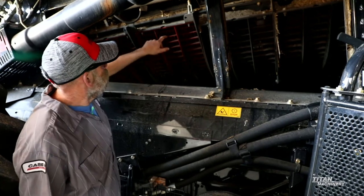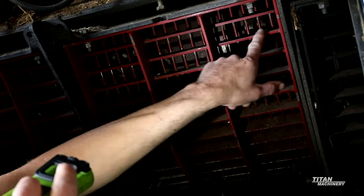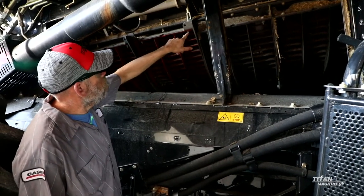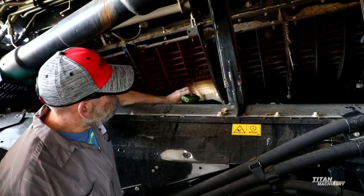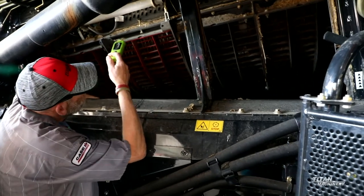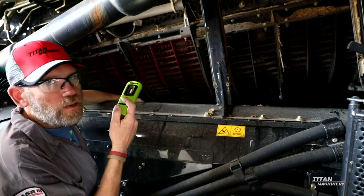One other thing to look at is your concaves. Make sure that you don't have a lot of these bars in here that are getting bent up and wires getting bent. Also, the two bolts up here that hold the top end — make sure those bolts are not broke off. Down on the bottom there are two dowel pins that actually hold the bottom of the concaves in. Make sure those bolts aren't broke so that the bottom of your concave can't actually drop out of the frame.